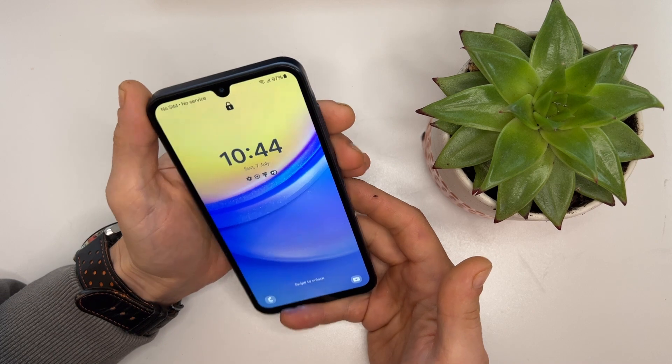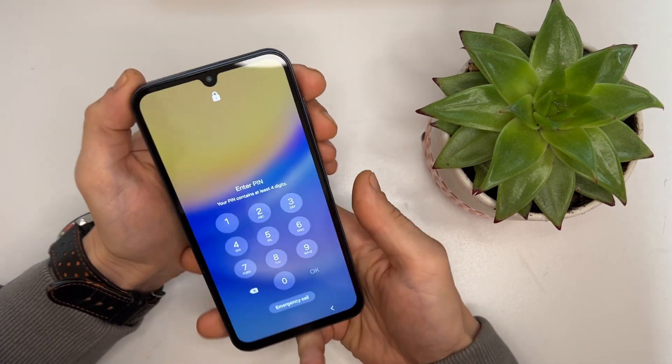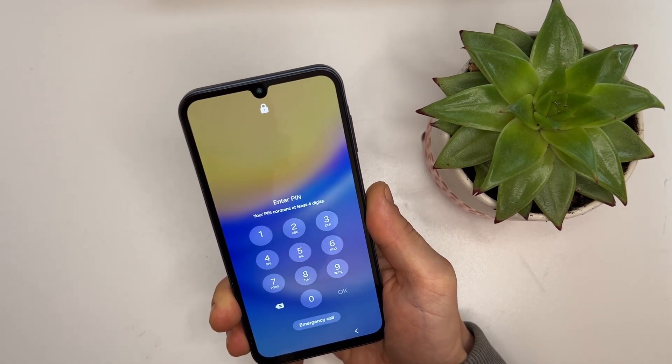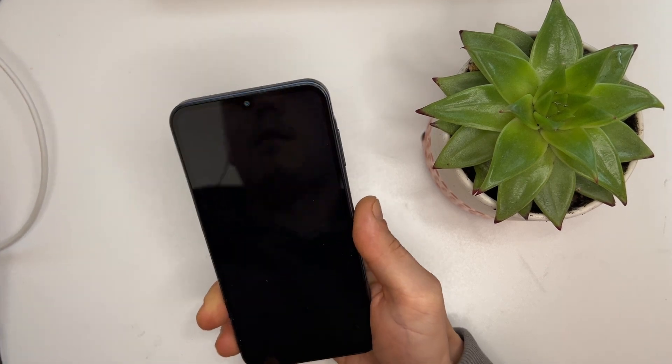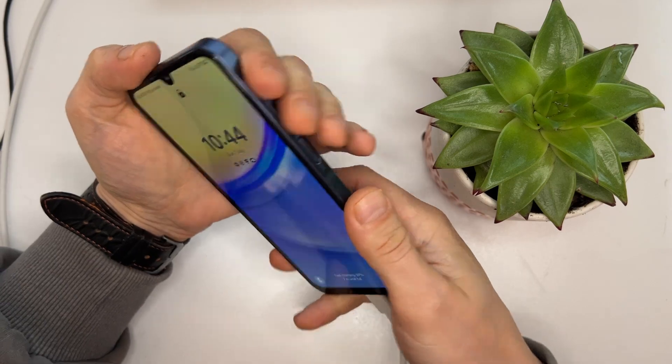Here is our Samsung phone which is password locked and Google account locked. I'll show you how to remove both. First, we need to factory reset the phone. To do that, we need to access the bootloader. On newer Android versions it's a bit tricky. Turn on the phone and plug in the cable to perform a hard reset.